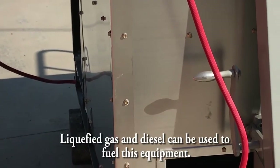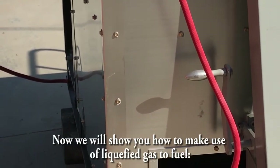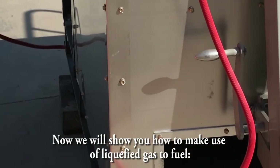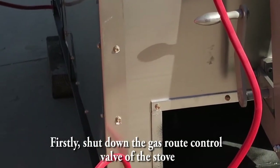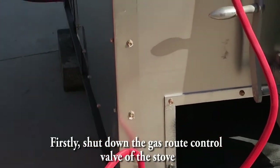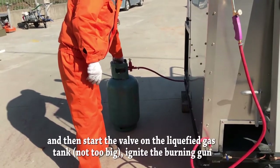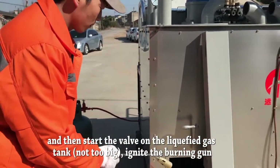Liquefied gas and diesel can be used to fuel this equipment. Now we will show you how to make use of liquefied gas to fuel. Firstly, shut down the gas root control valve of the stove, and then open the valve of the liquefied gas tank, but not too big.